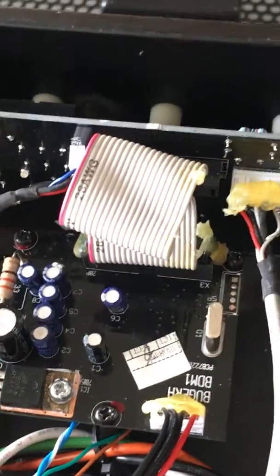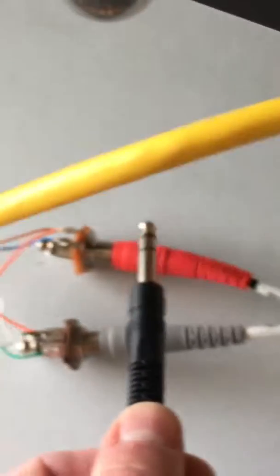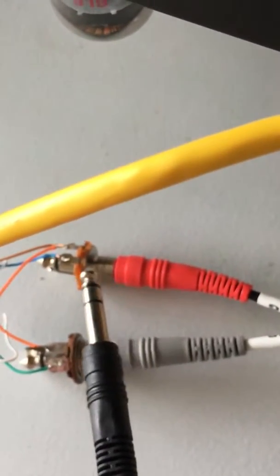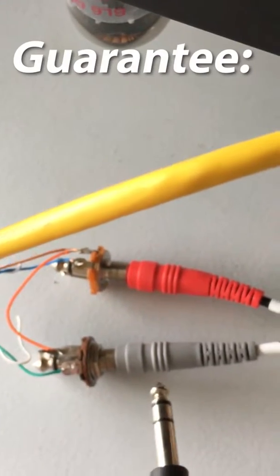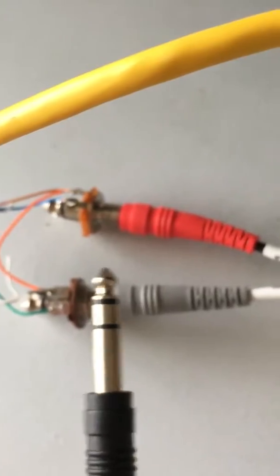I'm pretty sure they short to ground. So now I've got my stereo Y cable. Here is my crunch channel — I used blue because the crunch channel on the 5153 is blue, and I used green for the clean because that's clean on the 5153. That just helped me remember it when I was wiring it up.